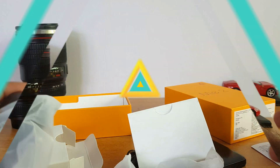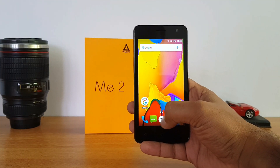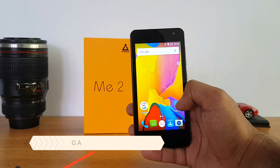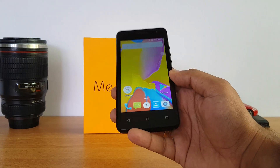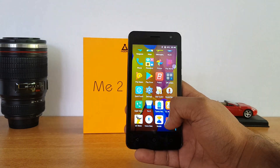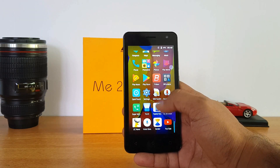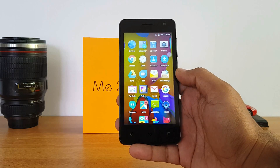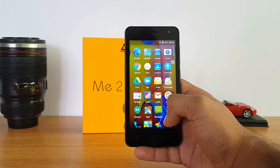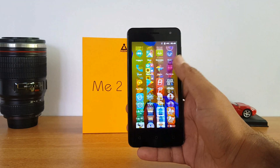The iQomi Me2 comes with a 4.5-inch FWVGA display. Even though it has a lower resolution of 854 by 480 pixels, it looks quite colorful and the viewing angles are decent. For a budget offering, it actually surprises with color quality — it doesn't feel like an FWVGA panel. The colors are quite good and acceptable for a phone in this price segment.